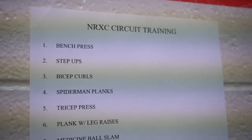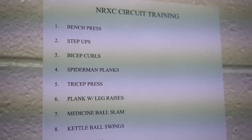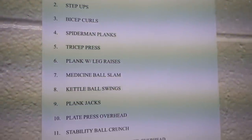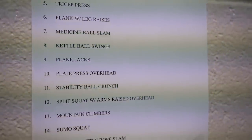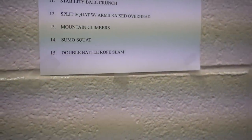Bicep curls. Spider-Man planks. Triceps. Planks with leg raises. Medicine ball slam. Kettlebell swings. Plank jacks. Plate press overhead. Stability ball crunches. Split squat. Mountain climbers. Sumo squat. Rope slam.